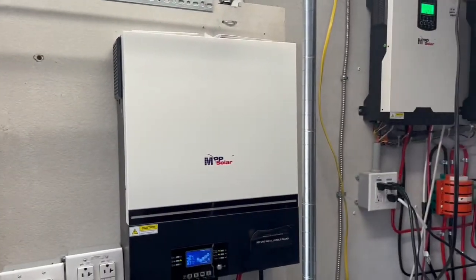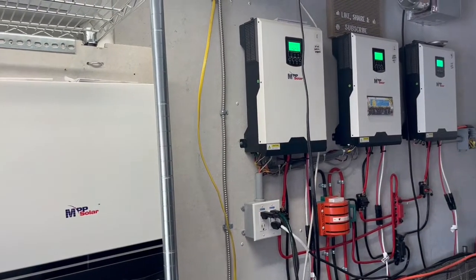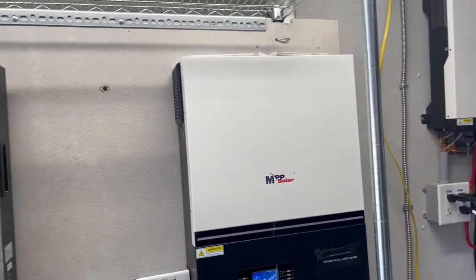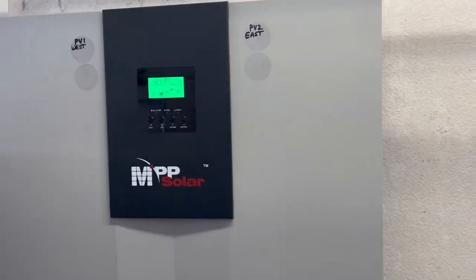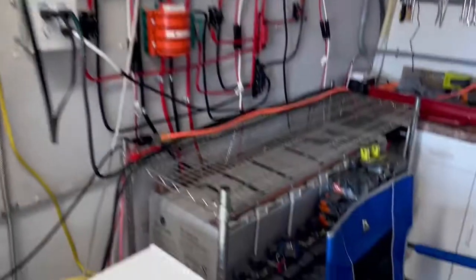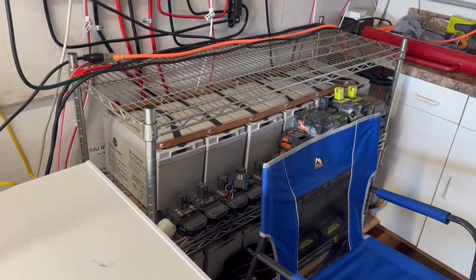One thing I really like is that I don't need to use a lot of the power I'm producing in the morning, so I always use my inverters to charge up my main battery bank that I use overnight.